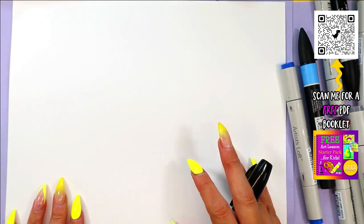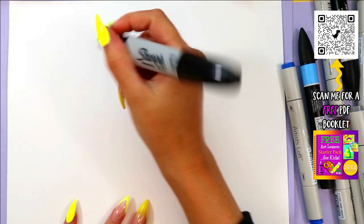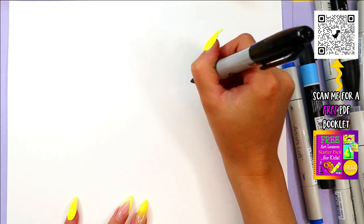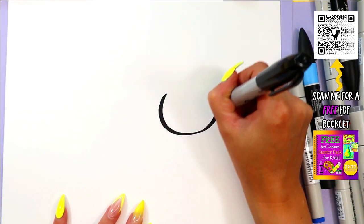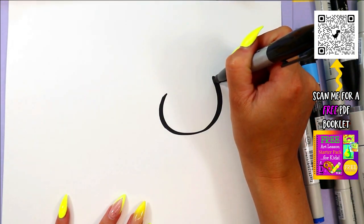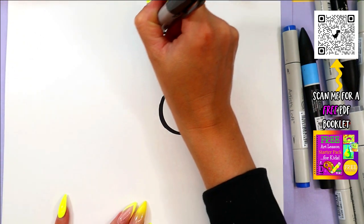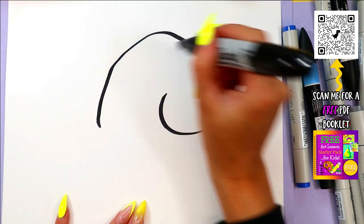Alright, so we're going to be drawing a lovely little swan here. We're going to begin with the swan's head. So we're on the right side of the page. We're going to draw a curving line or a big U shape. We're going to bring it up and over, just like that.